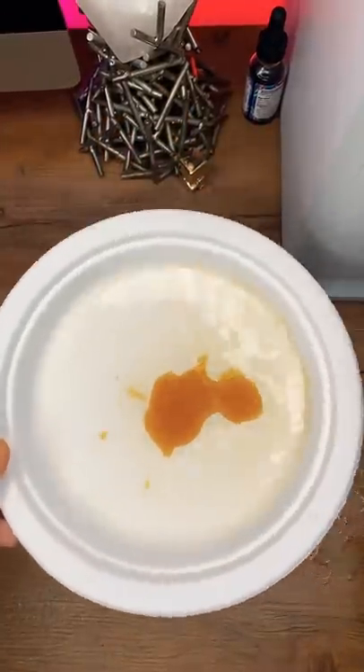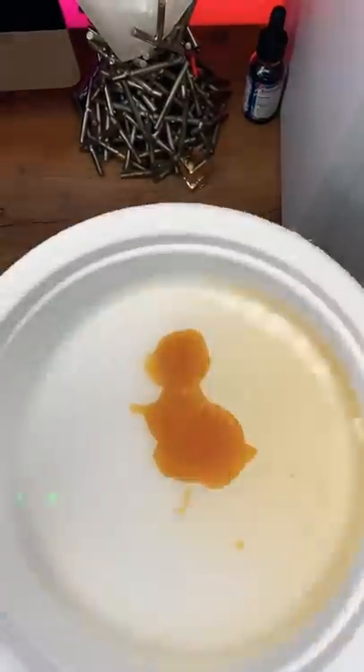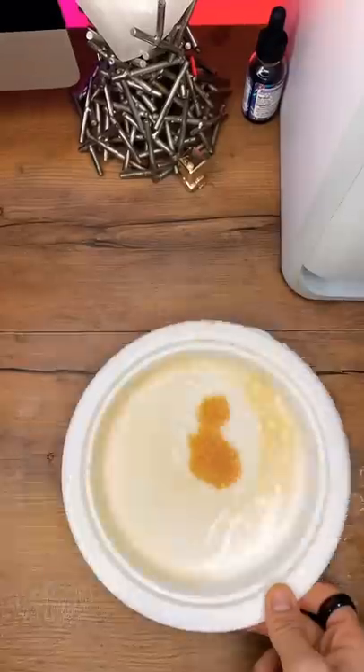Now you just want to twirl it around, kind of like the pendulum. That kind of looks like a duck. Now it kind of looks like a dog. Keep going, go faster.